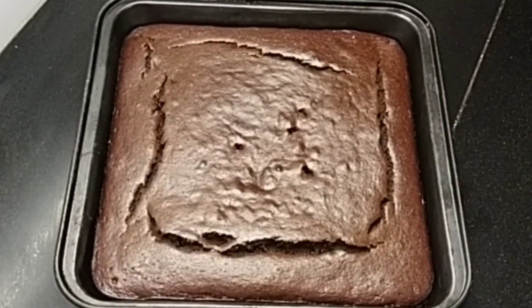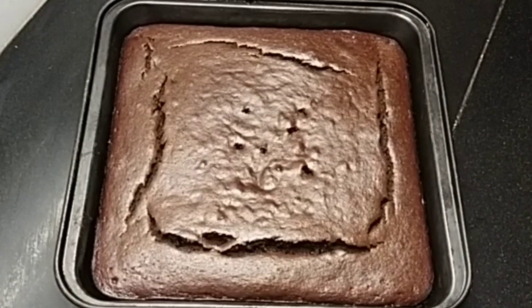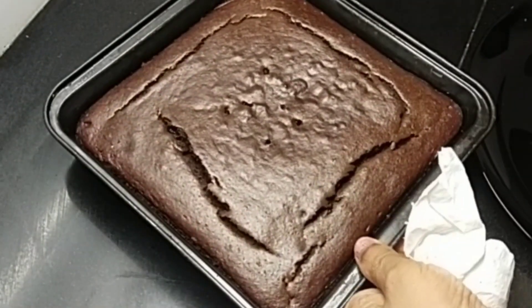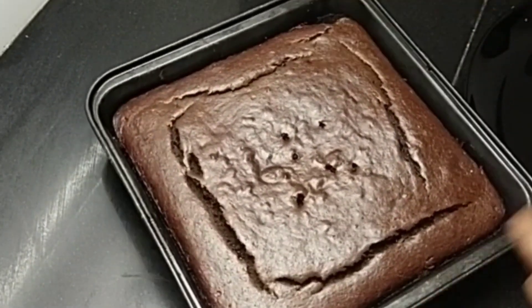I am going to cook for 60 minutes. I am going to cook the cake correctly in the pan.